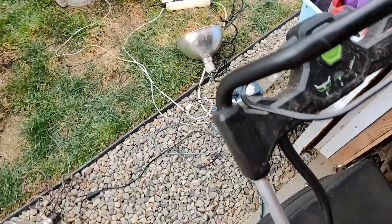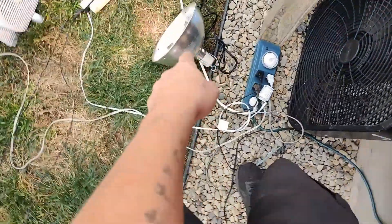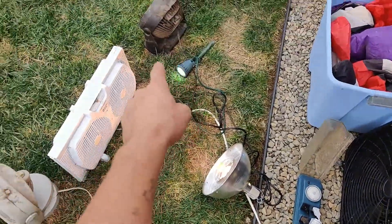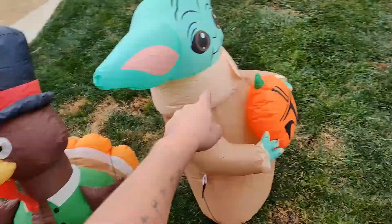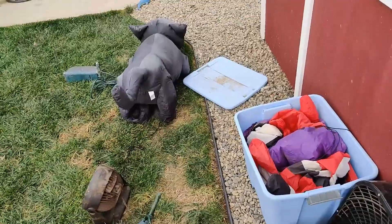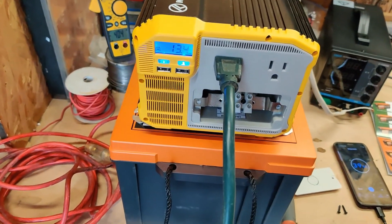What are we running? A fan, a heat lamp, a big heat lamp, another fan, another light, a couple more fans, another fan, some blow-ups. Hopefully it doesn't start raining. Our voltage has already dropped to 13.4V.